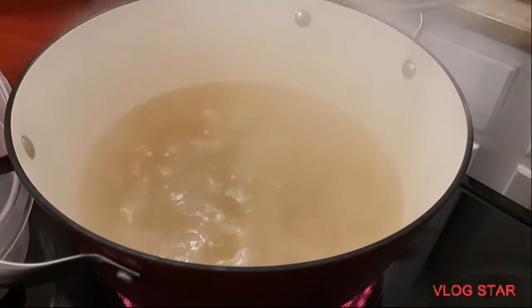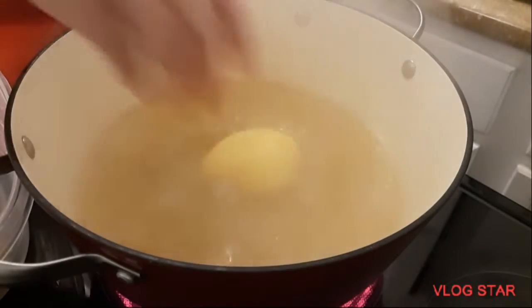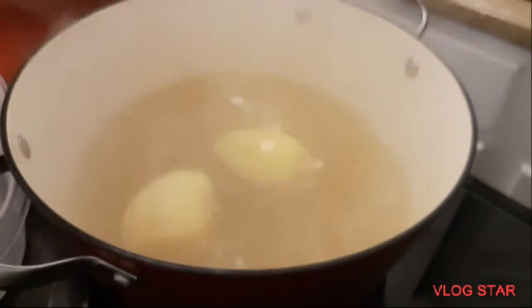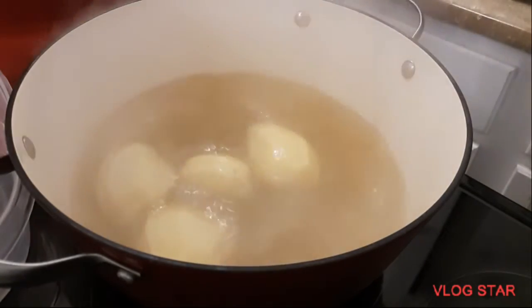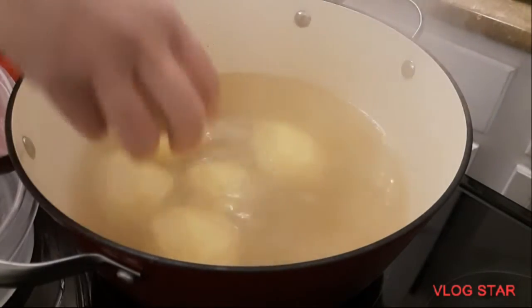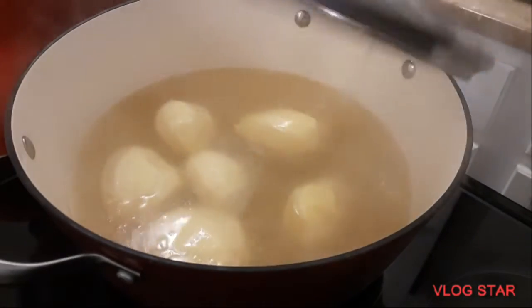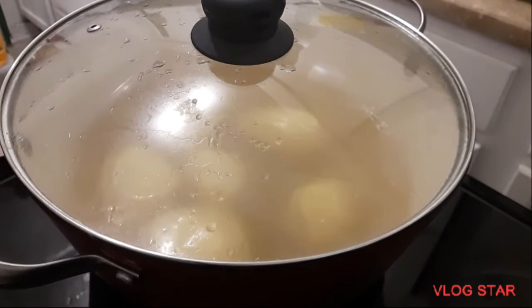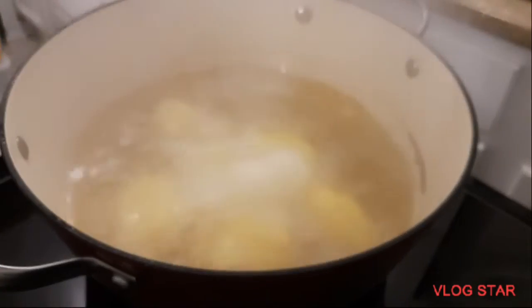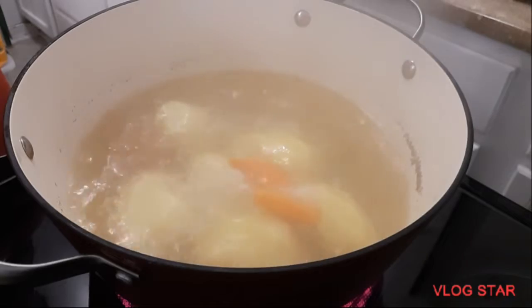The meat is done straining, so we're going to put our potatoes in now. I'll put the potatoes in there and we'll just let them cook until tender.